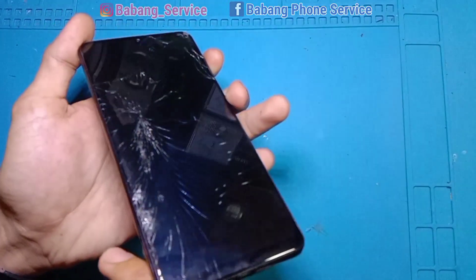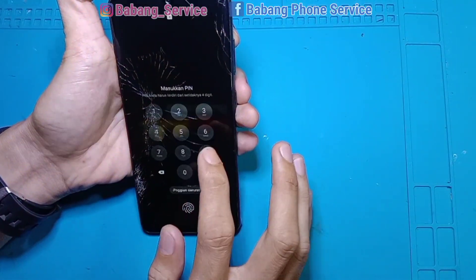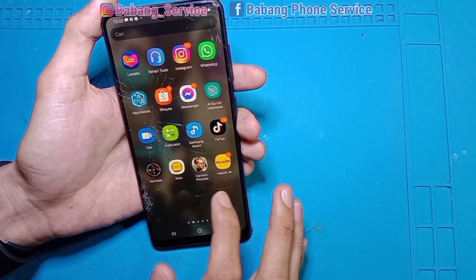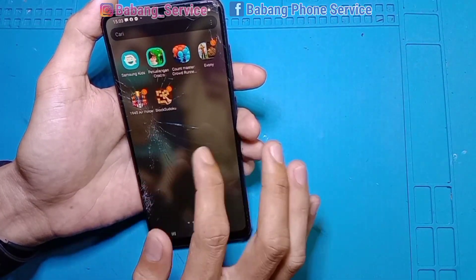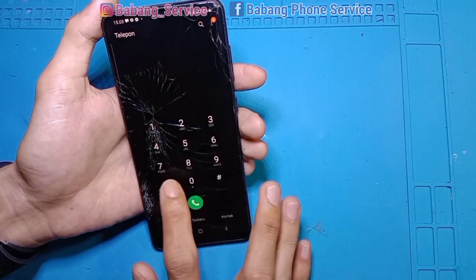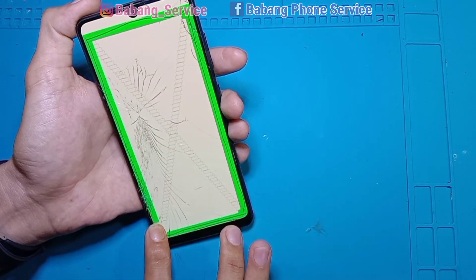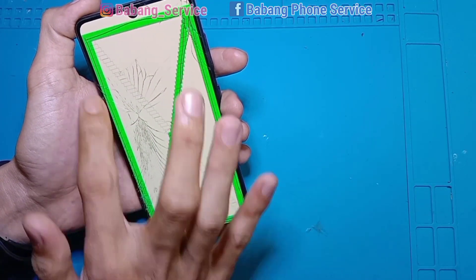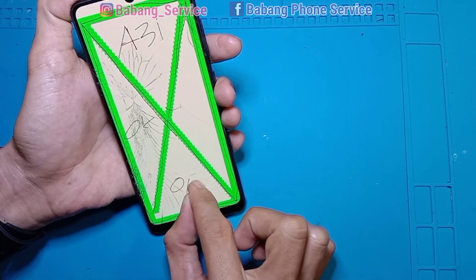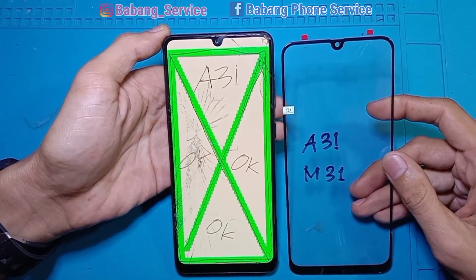Layarnya sudah terotak ya — keadaan layarnya ini pecah, namun LCD masih normal, sentuhan juga masih baik-baik saja. User ini sudah tanya ke sana kemari di daerah Pontianak, rata-rata disuruh ganti LCD 1 set. Akhirnya dapat kontak saya dari Facebook, tanyain penggantian kaca layar, dan langsung datang ke alamat saya — ditungguin sama istri dan anaknya.